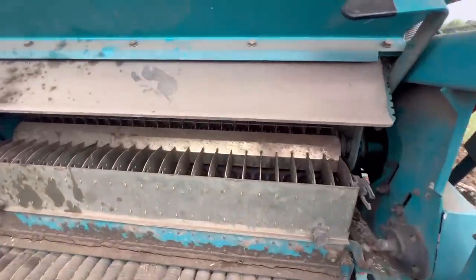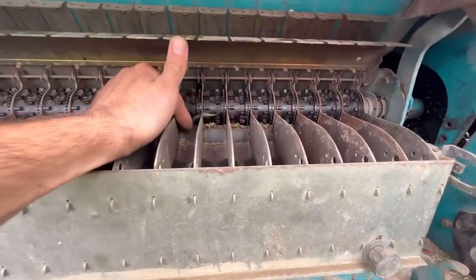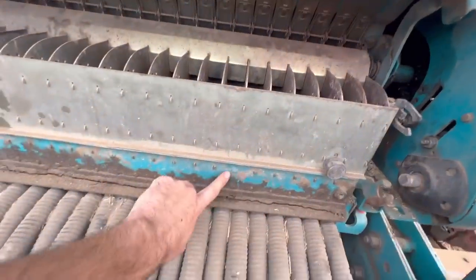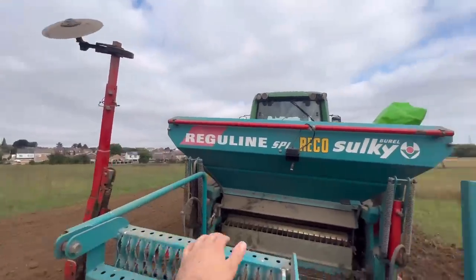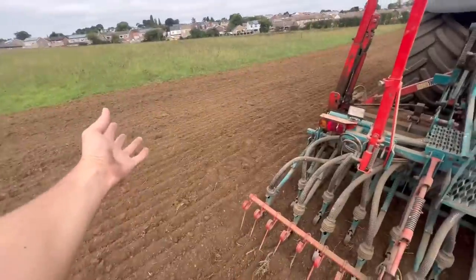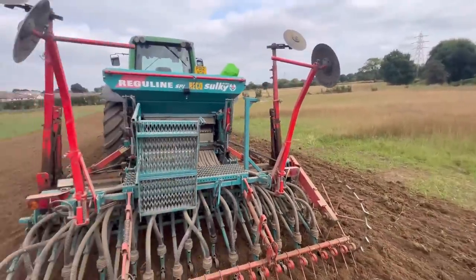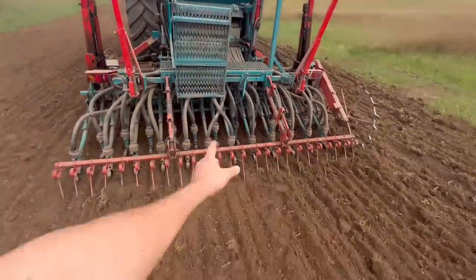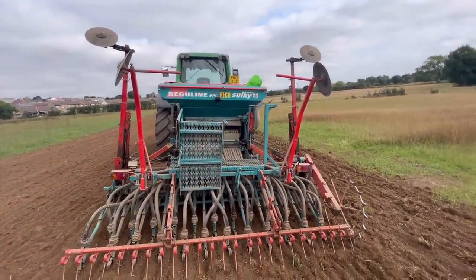It's then metered out by these things — metering out the amount of grass seed we need. In this box it gets blown and distributed down these pipes. We've got markers either side that we can drop down and that'll show us where we need to run with the tractor — I'm not using them today because it's just a narrow strip. These ones at the back are for if we were doing tram lines — puts a mark in the soil so we can follow it when we come to spray or fertilize.